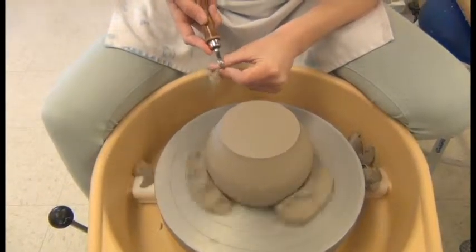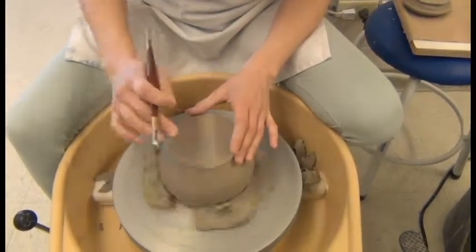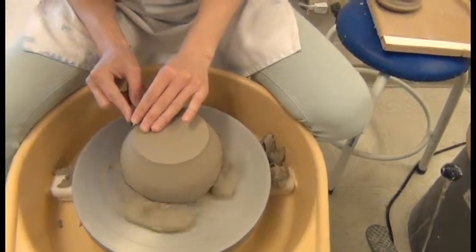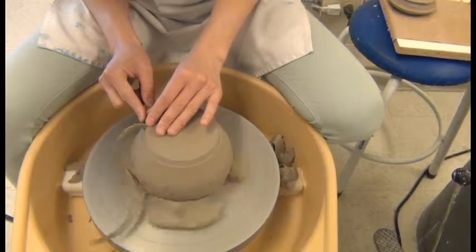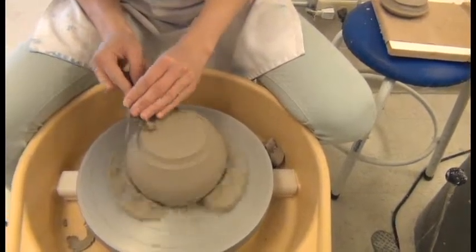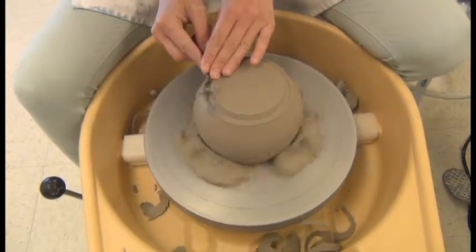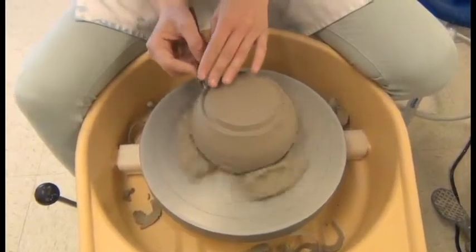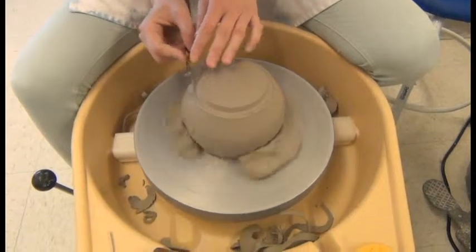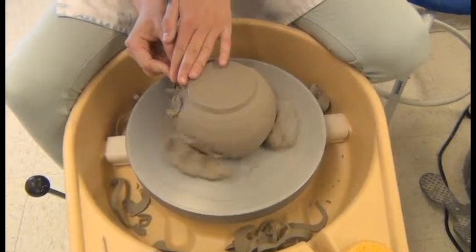The next thing I want to do is create the foot, so I want the pot to sit on the edge around the outside of the piece. I'm going to use this tool and go in just parallel to where the pot is to build that foot. Again, keeping your arms nice and tight to your body and your tools steady. I've got a lot of excess here so I'm just going to blend that into the shape that I'm looking for.